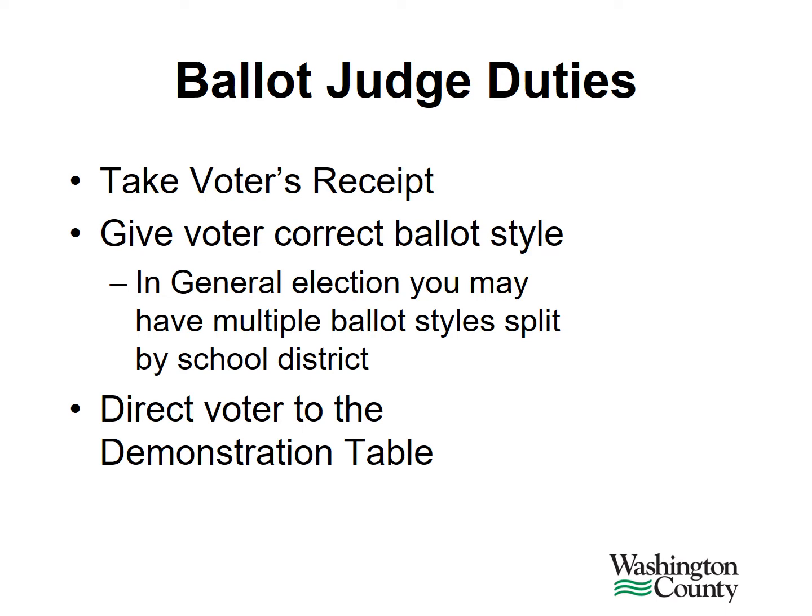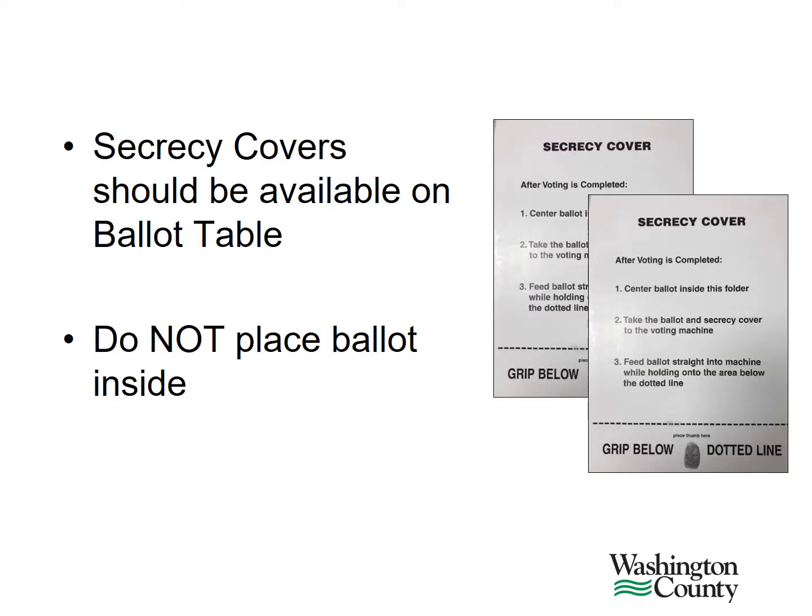It also might be a good idea to bundle the receipts in groups of 25 by ballot style. Throughout the day, you may want to count them and verify the number of receipts with the count on the DS200 if time permits. Secrecy covers should be available on the ballot table if a voter wishes to use one. Please do not place ballots inside of secrecy covers ahead of handing the ballot to the voter.